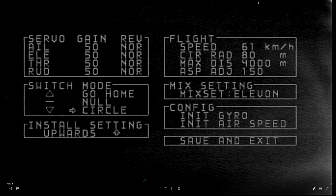On screen you should be able to see the menu that you get into when you flick that switch back and forth. The first box in the top left says servo gain and reverse - fairly self-explanatory. You've got aileron, elevator, throttle, and rudder. I don't use throttle through the flight controller.